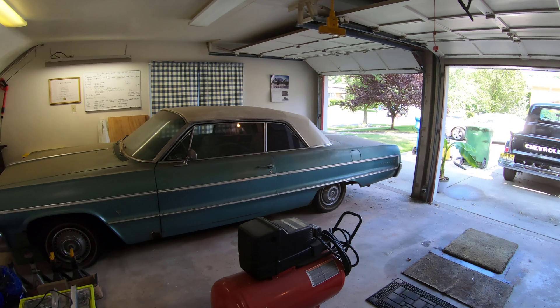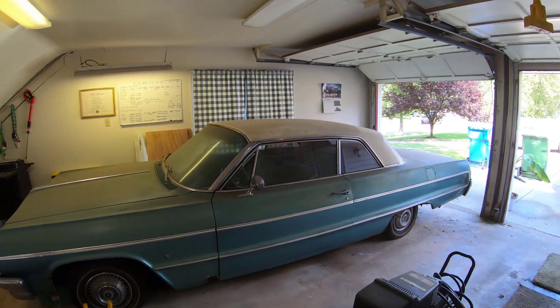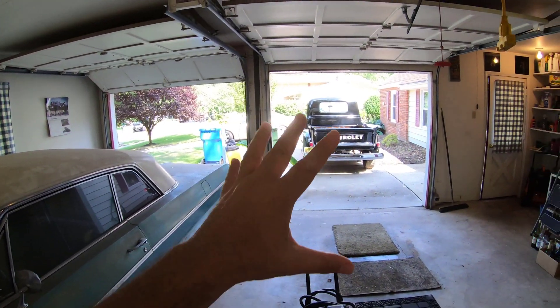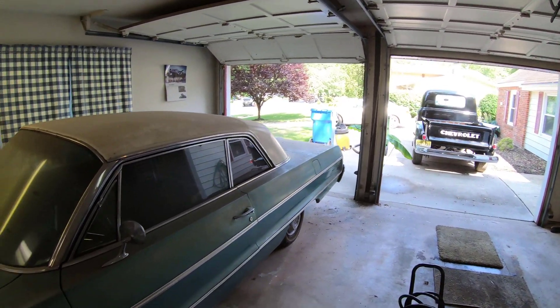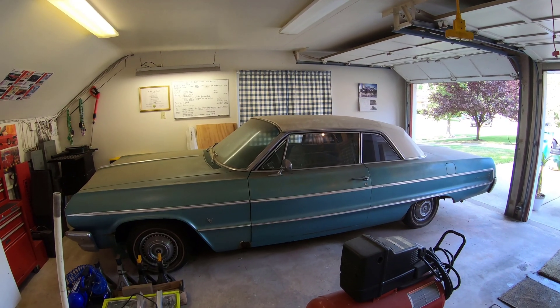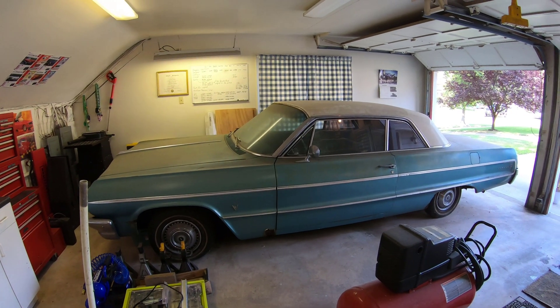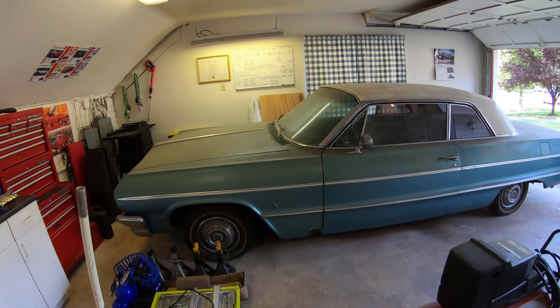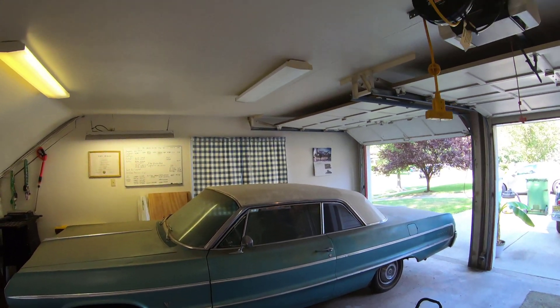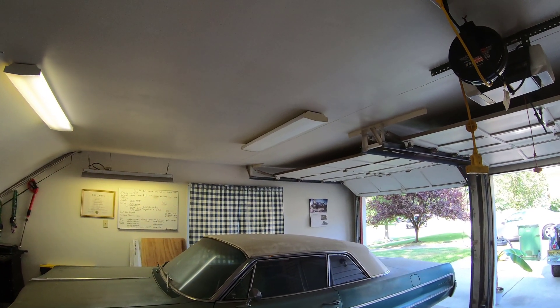Before I do, I'm going to have to move the Impala back so I can put a ladder here. I already put the truck outside — now it's the Impala's turn. Actually, I'm not going to move the car. The brakes are locked; I haven't moved it in 25 years and somehow the brakes locked in place. So I'm just going to get a ladder and start working.